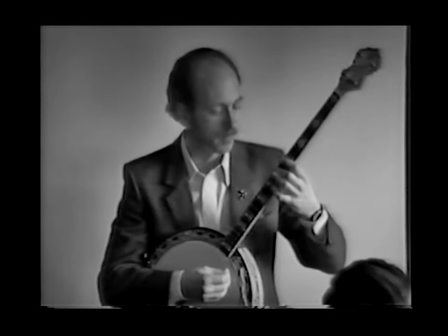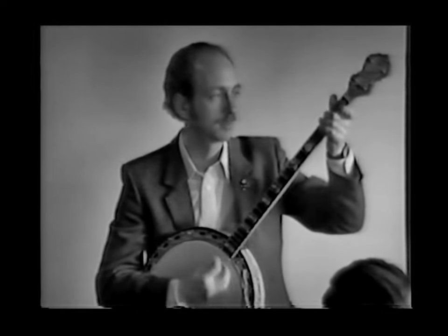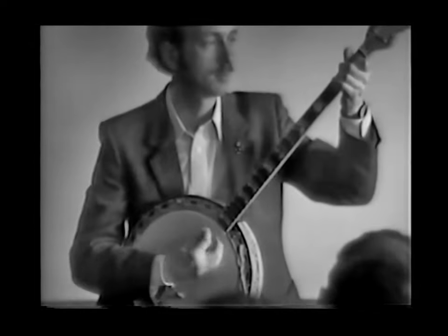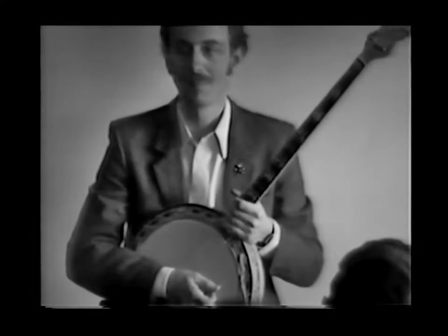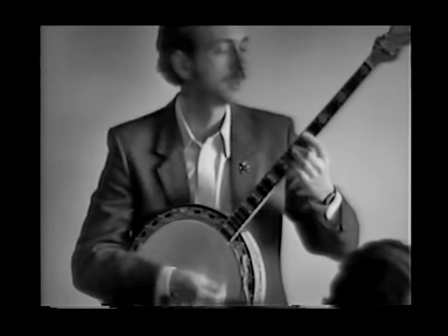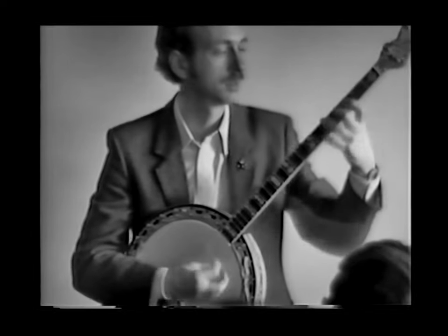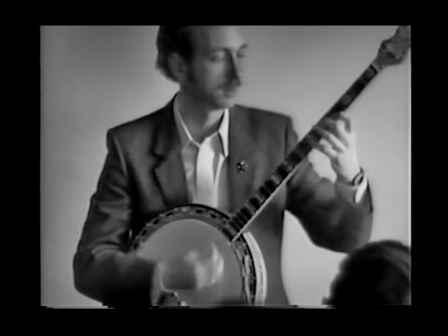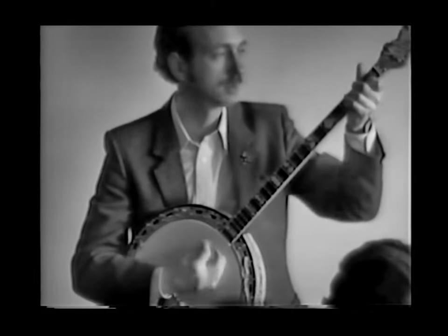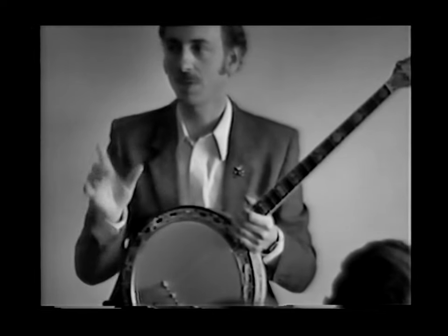Let me give you an example of just a fast up and down. [Plays fast tremolo demonstration.] Now if you slow it down a little bit you can do stuff like this. [Plays slower demonstration.] So there's the difference in tempo.